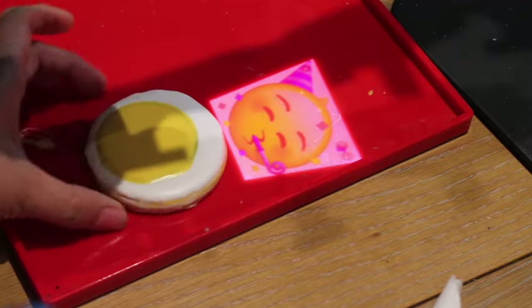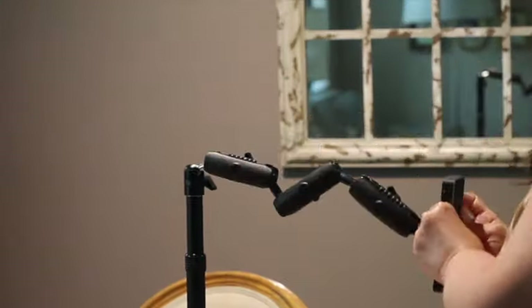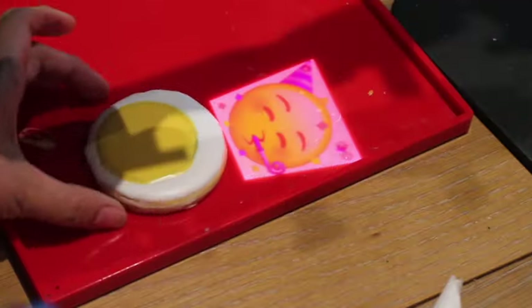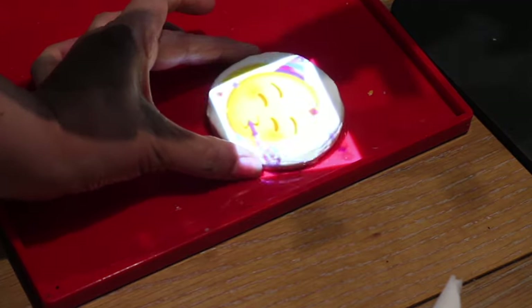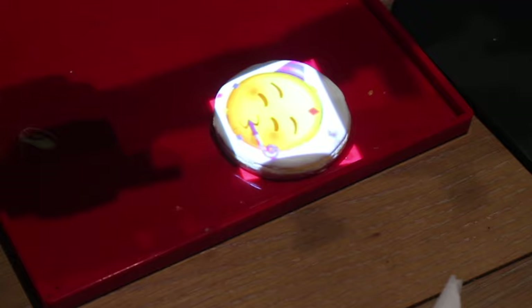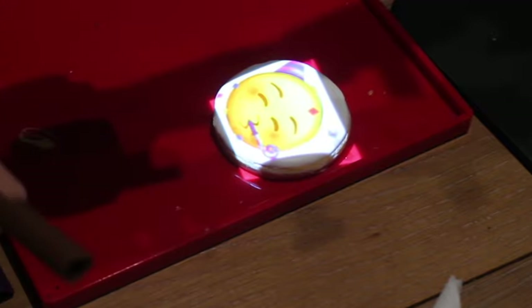Now I am going to use my Pico projector and the mat. I'm just going to adjust the image on my projector, and I am going to use edible markers. This is going to be so much easier!